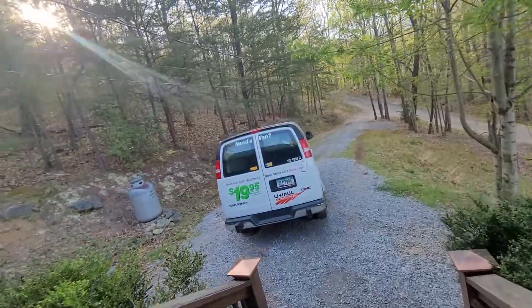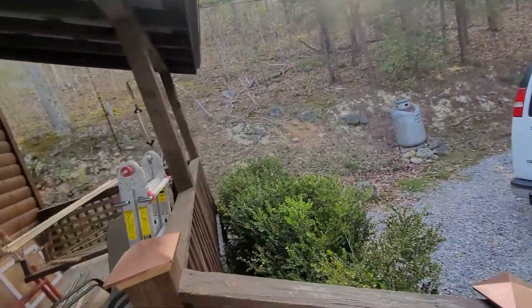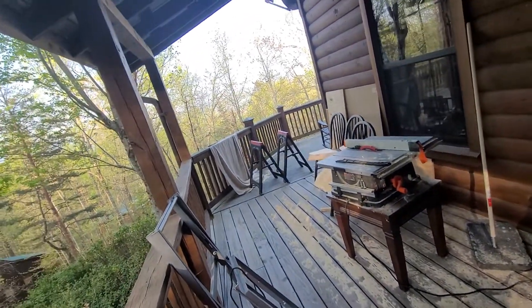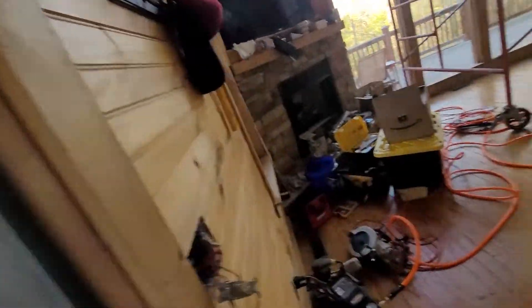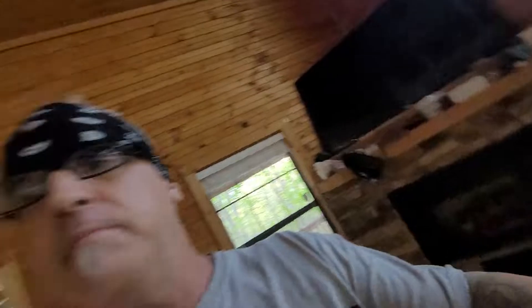I managed to stuff some 12-foot lumber in a 9-foot truck — that's a good trick. And this is my mess from ripping those boards down for the trim. I got to set up an area outside so I could stain. Alright guys, I think that's about everything that's new — you guys have a great weekend, Aloha!